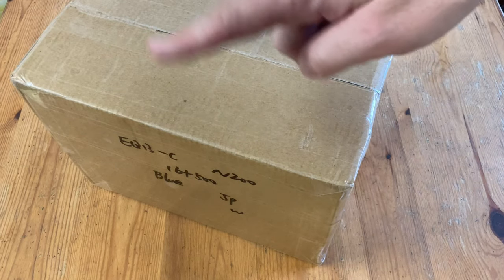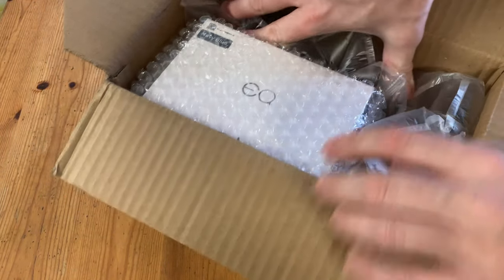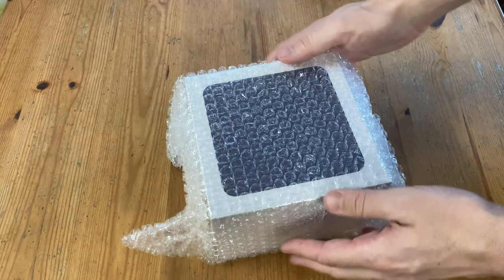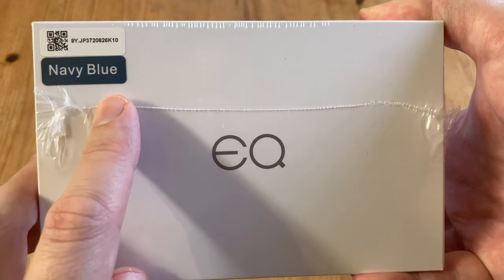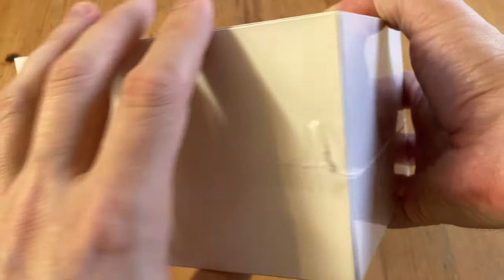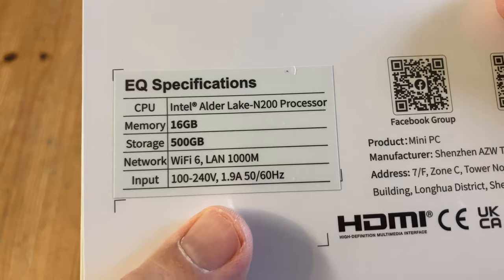We've got another box, this time from B-Link. They sent us another one of their mini PCs for video review. No cash has been exchanged, and as always, all opinions are our own. This one is the EQ13, in navy blue, with the Intel N200 processor. We're at least hoping it'd be a nice bump from the N100 series.